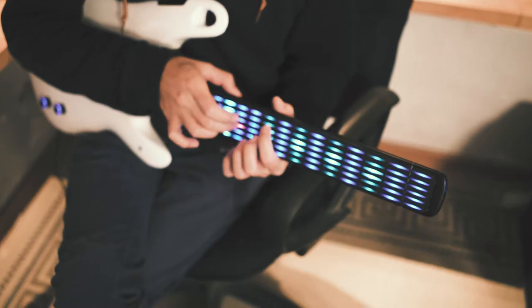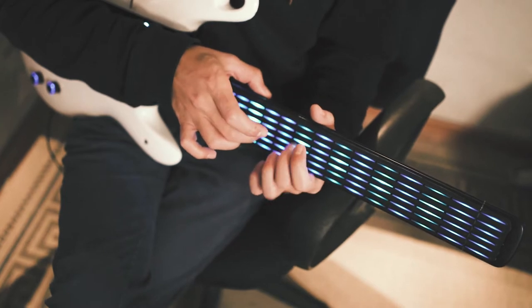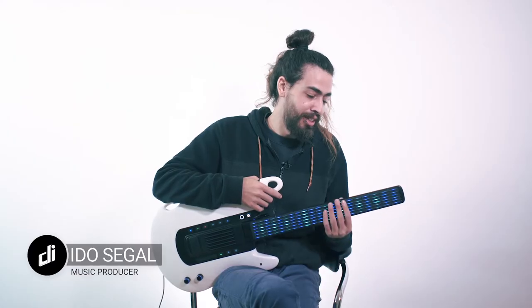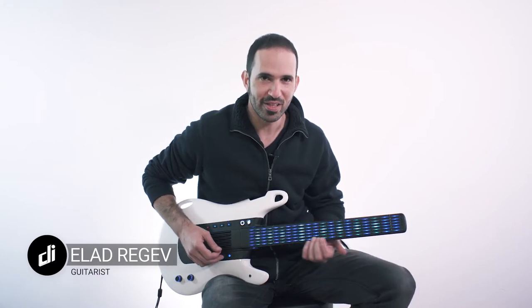As a music producer I find that DIGITAR is a great tool to compose and play my music. It's not like anything I ever tried before — totally new experience. I think the DIGITAR enables new possibilities which are not possible with any other controller. I can actually jam for hours with it.